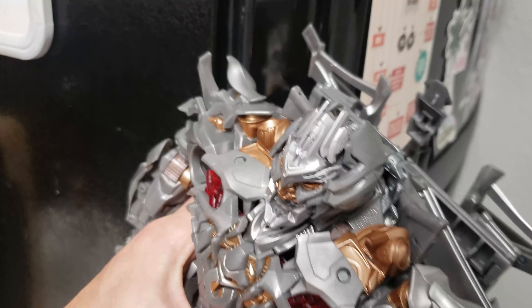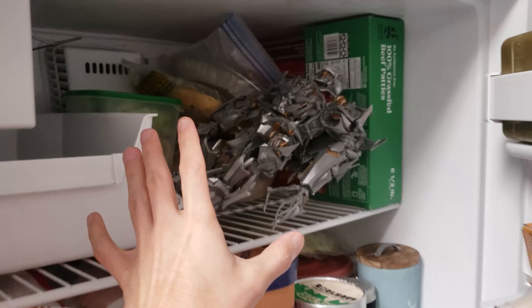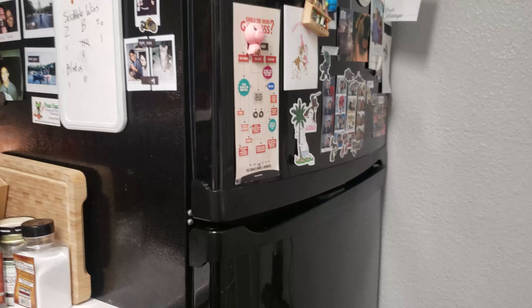So the first thing I'm going to do is just open my freezer here, put him in, and there we go — and bam, now I'm going to wait a day.